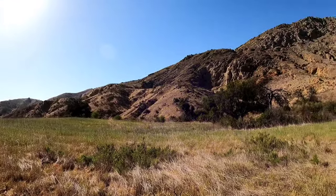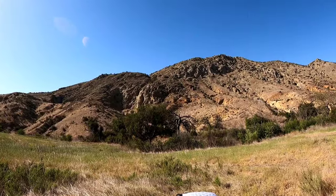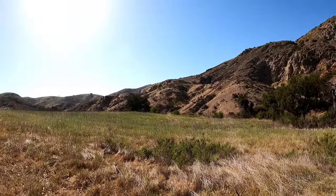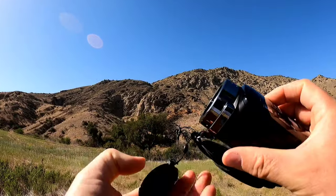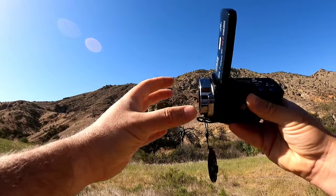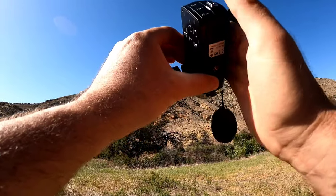The previous unboxing video was recorded on the Samsung S21 Ultra, so you'll be able to see the difference between three cameras. I'll just start with no additional equipment and no lens shade first.